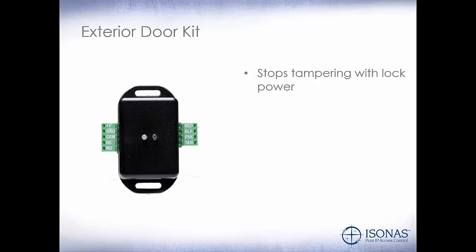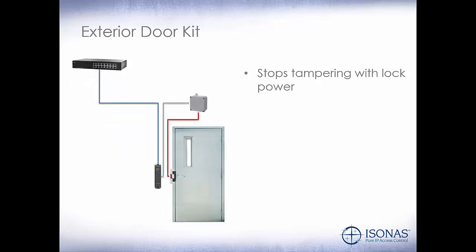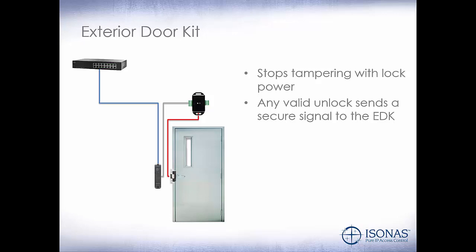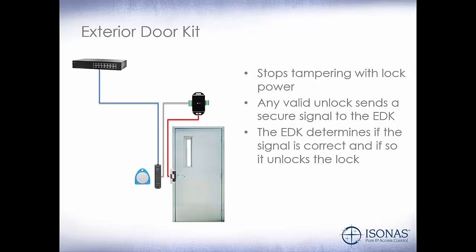The exterior door kit stops tampering with lock power. Yes, we do have the optical tamper sensor on the back of the reader, but if somebody pulls that reader off and nobody notices the alarm, we don't want that person to be able to apply power to the lock and gain entry into the building. So how does this work? We'll take away our junction box and show the EDK here. We're still going to power our PowerNet via PoE, and we're going to connect the wires from the pigtail to the external door kit, and then connect the electric lock to the external door kit as well. Any valid unlock signal sends a secure signal to the EDK. The EDK determines if the signal is correct, and if so, it unlocks the door.